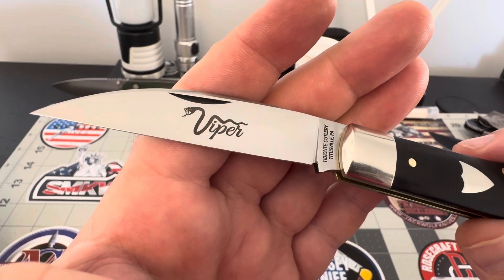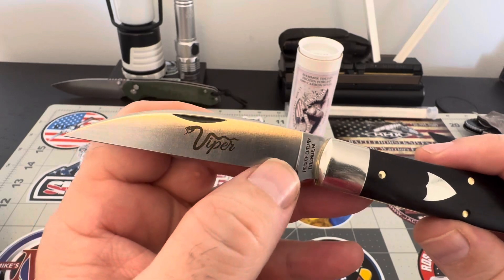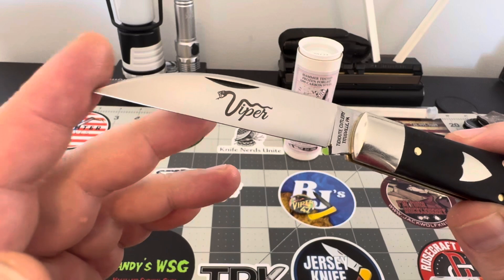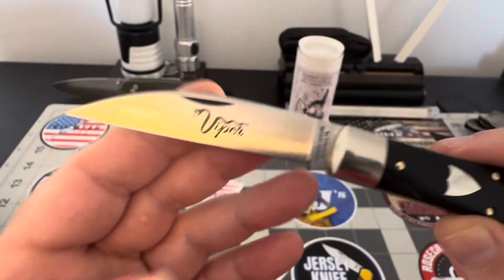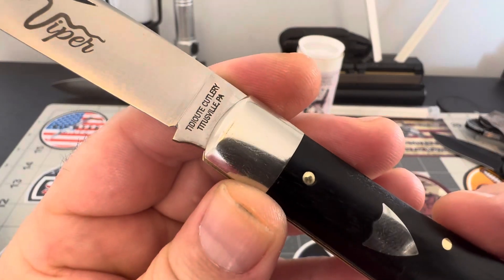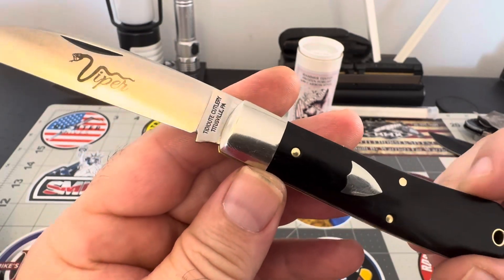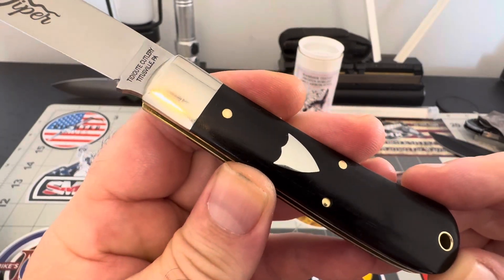You've got a nail nick here — no long pull or anything like that, standard nail nick, which is fine and very easy to get into. It comes to a very acute, really nice point — very pointy blade. This is in 1095 carbon steel. You can see on the blade: Titty Cutlery, Titusville PA, and on the backside GEC Carbon.